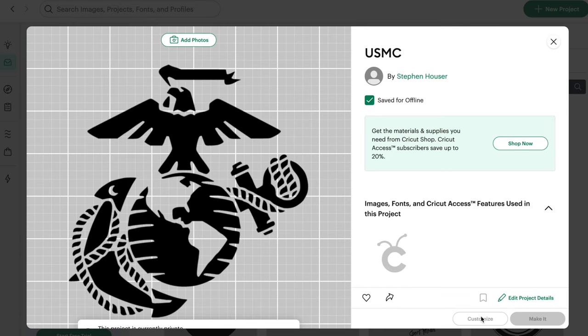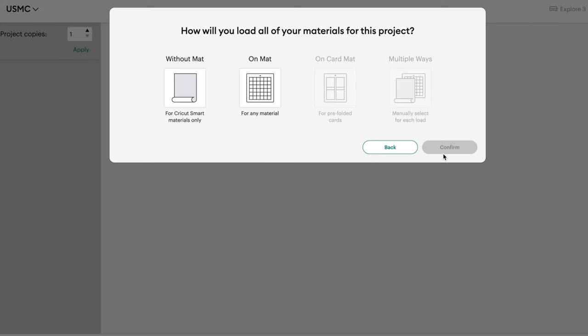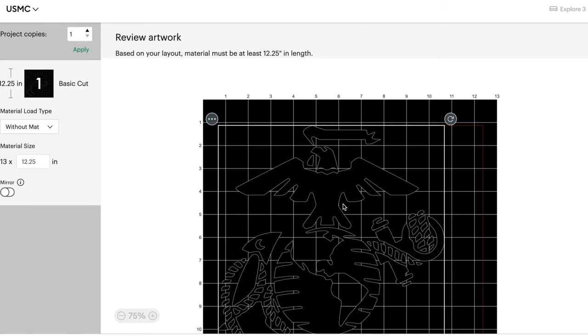The first thing you want to do is upload your design onto Cricut Design Space. After you get your logo uploaded, the next thing you want to do is select the type of vinyl you are using. I usually go with Permanent Smart Cricut Vinyl. It's the easiest to use and you don't need a mat for it.